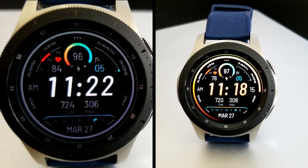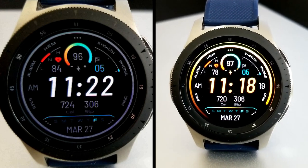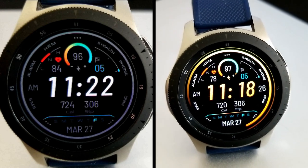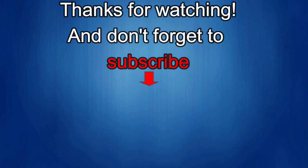Definitely take a minute to add this one to your collection, and please share this video with others so they also get a chance to pick up a code. Thanks for watching, and if you liked it, show us some love with a thumbs up, subscribe to the channel, and share the video with your friends. Your support really helps me keep the channel going so I can continue to offer discounts, giveaways, and fresh content. Take care and stay safe!